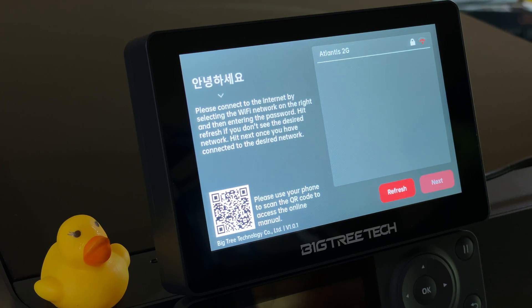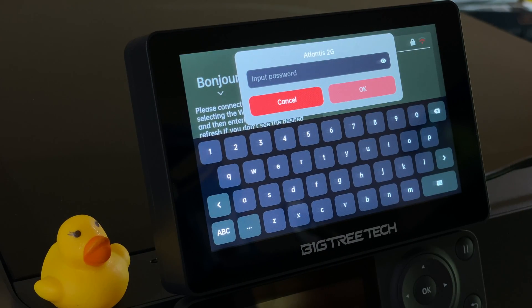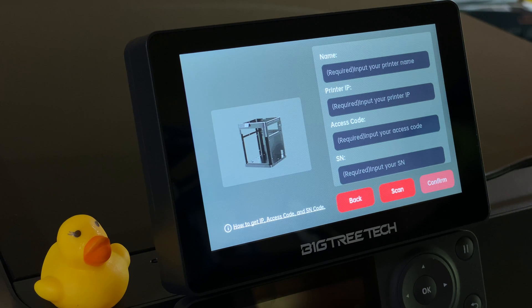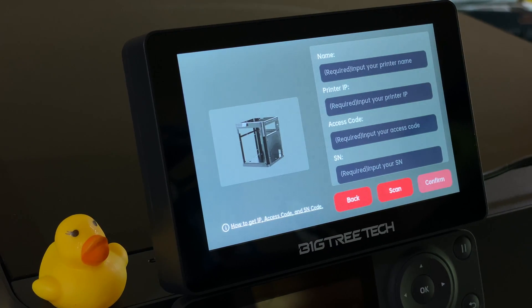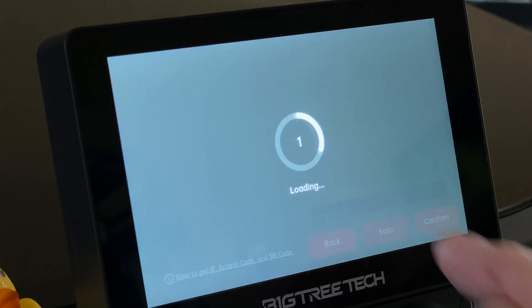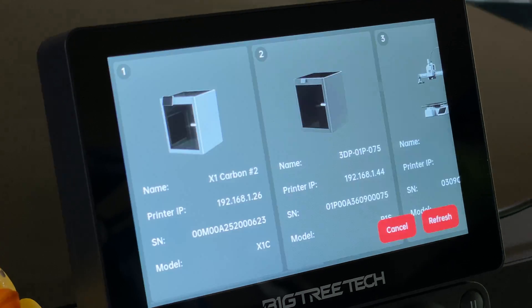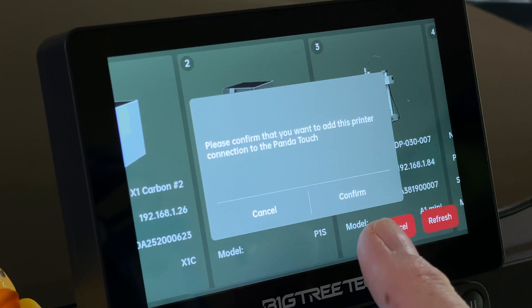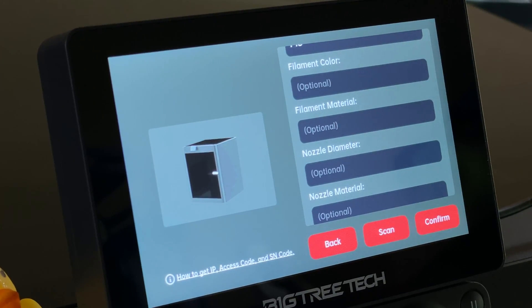On first run, the Panda Touch needs to connect to the same Wi-Fi network your printer is connected to. Pick your Wi-Fi network from the list and enter your password. Once connected, tap the Next button to continue. The next step is connecting the Panda Touch to your printer over Wi-Fi. You could manually enter the printer's name, IP address, access code, and serial number — or you could tap the Scan button to scan the Wi-Fi network for Bamboo Lab printers. Pick the printer you want to connect to. The Scan function gets everything for you except the access code, which you'll have to manually enter. You can find the access code using the printer's original screen.